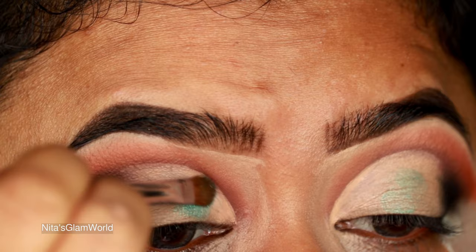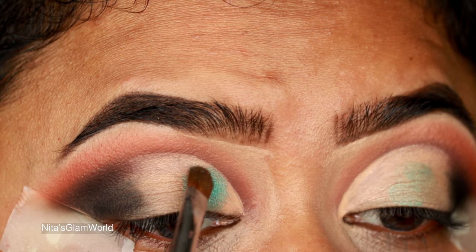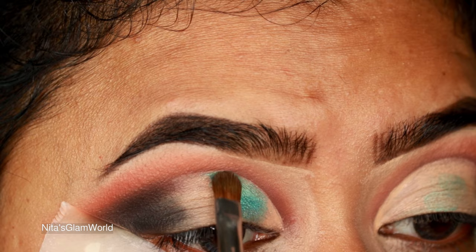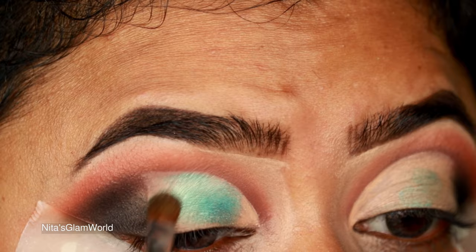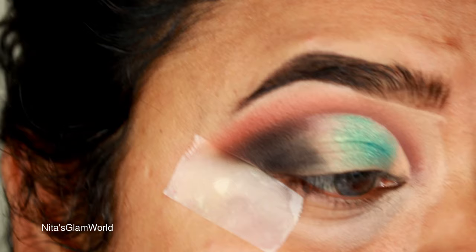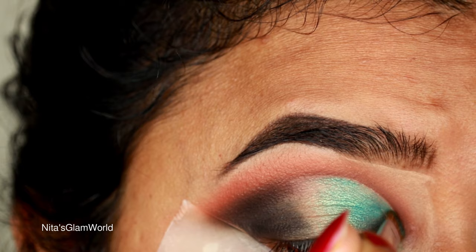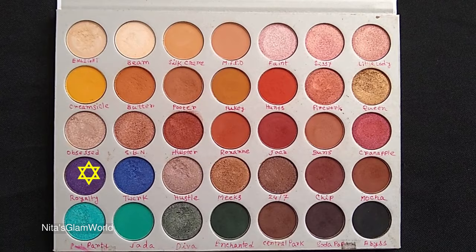Now I'm taking Pool Party, a beautiful shimmery sea green color, and with a flat shader brush from Morphe I'm applying it all over my eyelid, tapping the color rather than swiping — if you swipe the brush the shimmer won't stick. Whenever using a shimmery shade, pat it on or use your fingertip. If the shimmer isn't sticking, use a glitter primer underneath or wet your brush with a makeup setting spray before tapping the shimmer on.